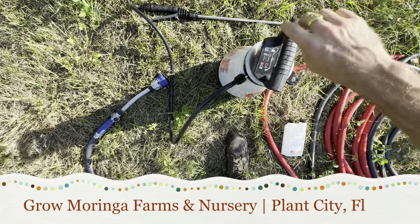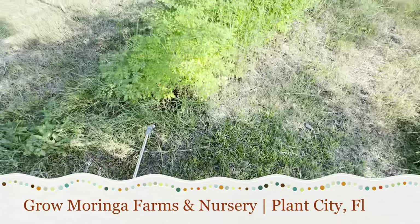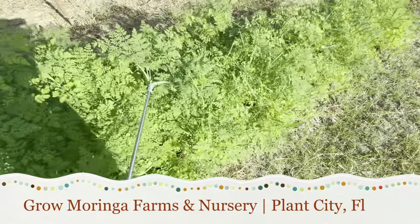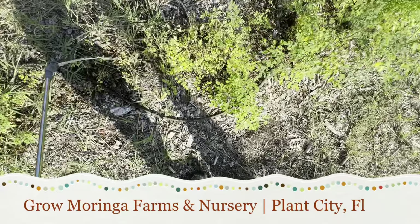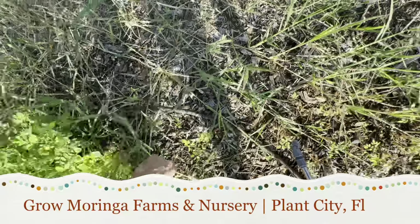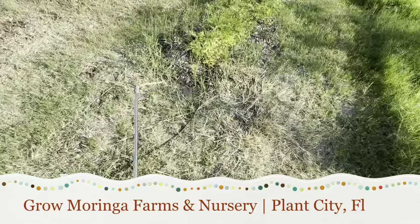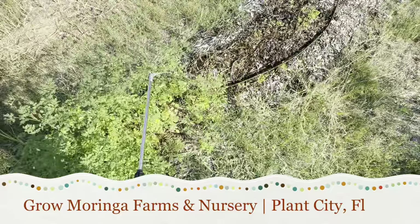Let's go ahead and get this last little bit fed and then we'll fix that drip line. Pretty much every day now for the next week or so I'm going to be back to watering — I haven't watered these babies in a little while and they're looking a little stressed. I didn't want to over-water them and it helps to harden them up a little bit. This little bit of food in the mulch is going to really help keep it from trying to feed on the moringa, especially in these areas.